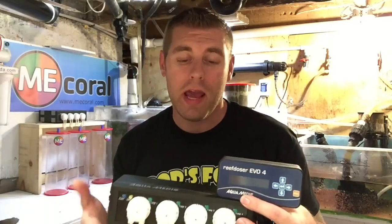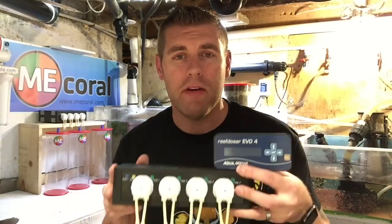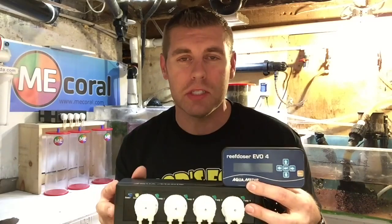It is a complete, nice-looking system. You want to be able to trust your system on your tank — you don't want to overdose and burn out all your corals. What we have to do is set this up. I'm going to do a step-by-step video of how to program and set this up in the next episode.